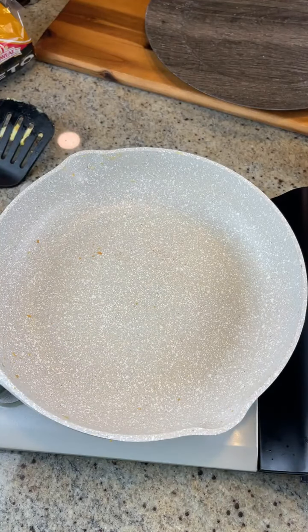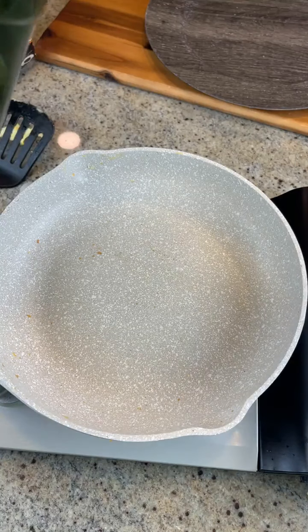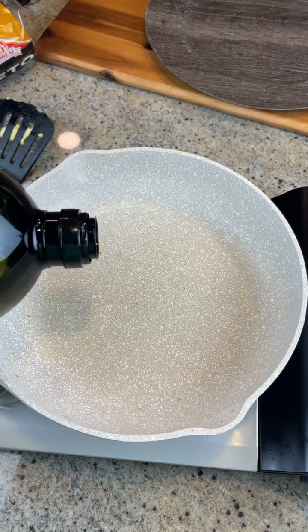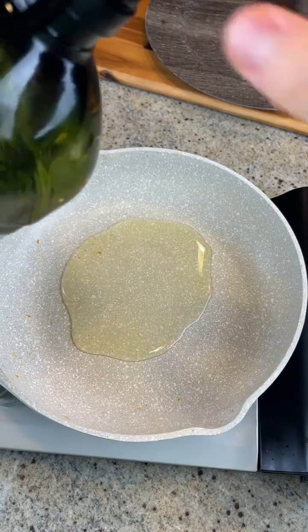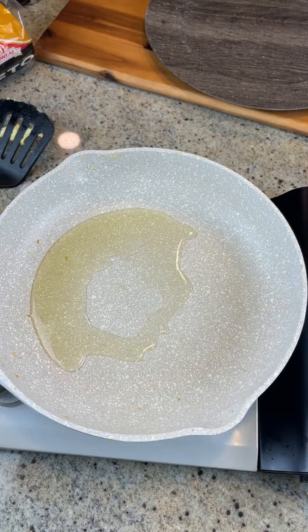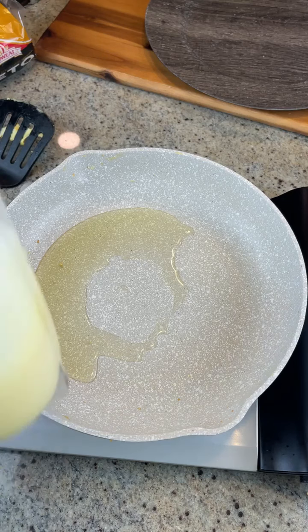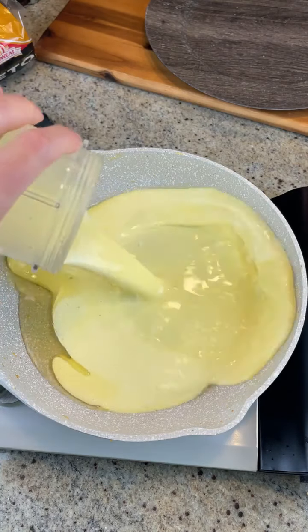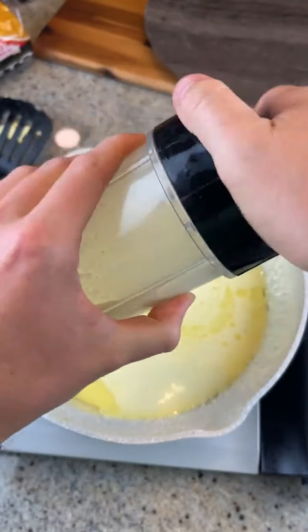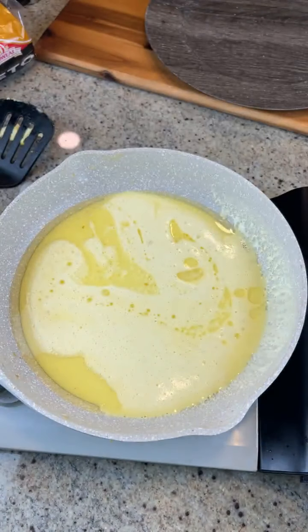For this egg sandwich hack, you would normally add butter, but I just tried this and failed miserably. And I used the last of my butter, so try not to be too upset, but we have to use avocado oil. Now you're going to add some eggs to your pan. Normally you would use butter, I know. The last slide was very sad.